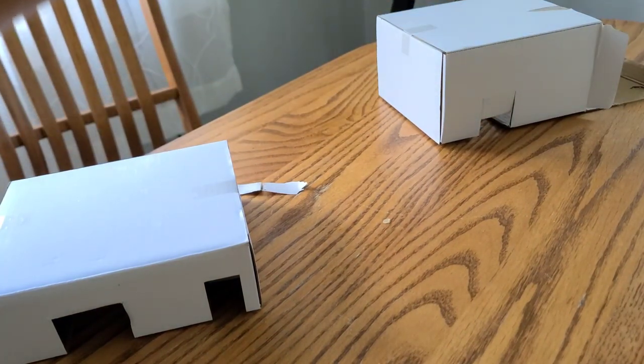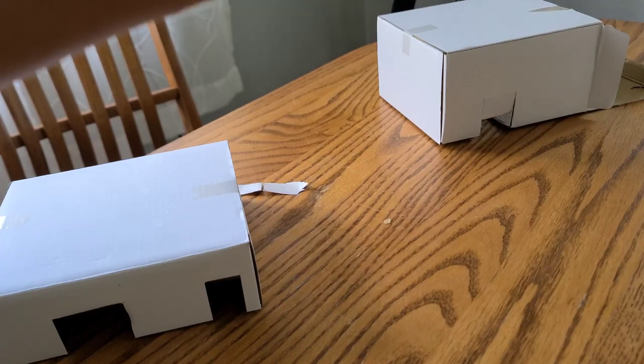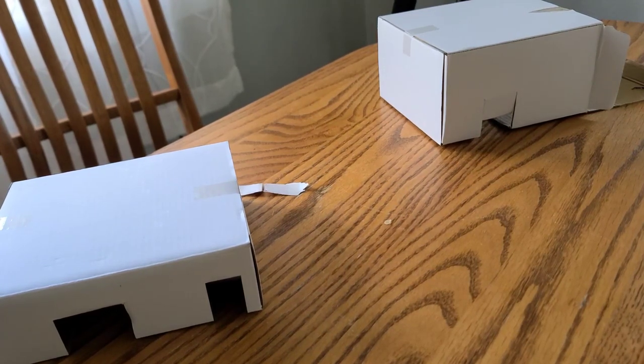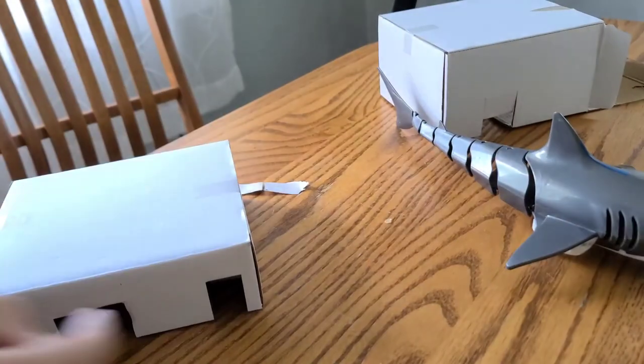The way that you do it is you attach this into here — gotta be correct. Just slide it in and there you go, you got the whole shark right there.